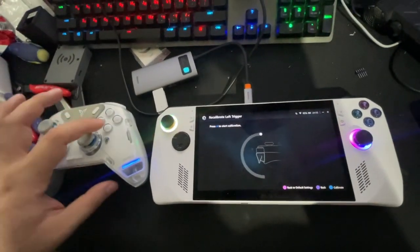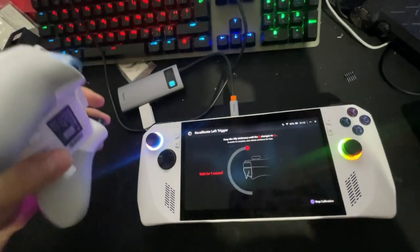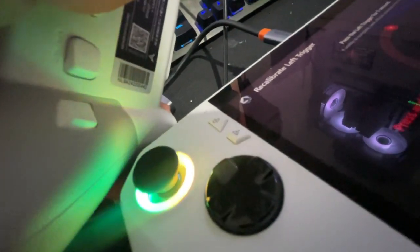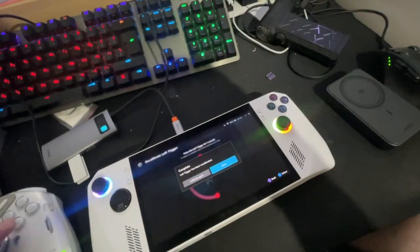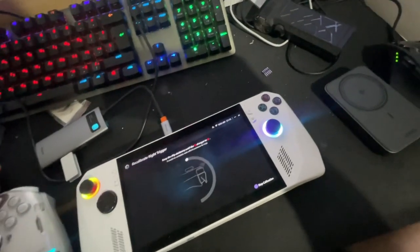Now we need to do the calibration with the Xbox remote. Zero — now press both of them. Done. Go back and do it for the right trigger also.